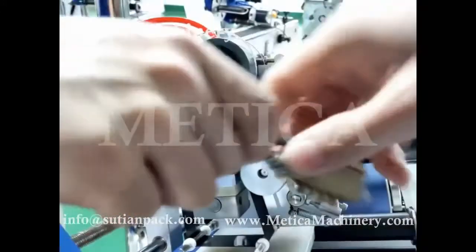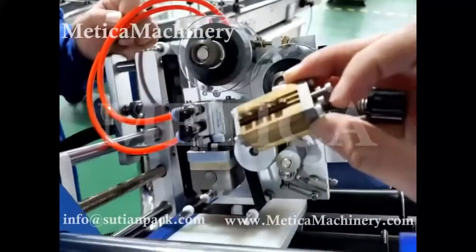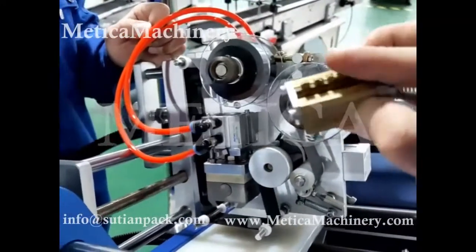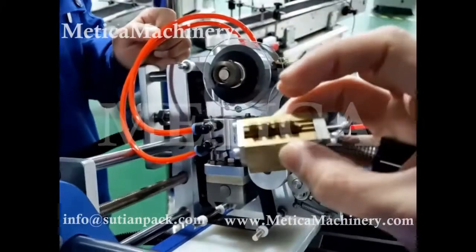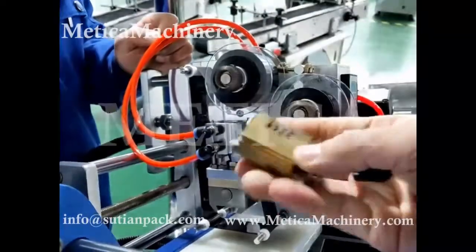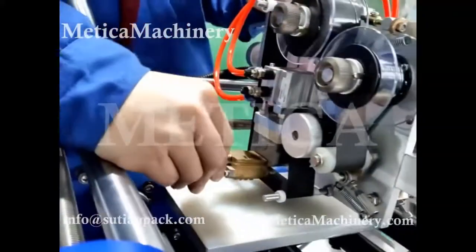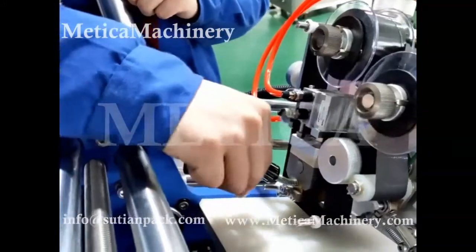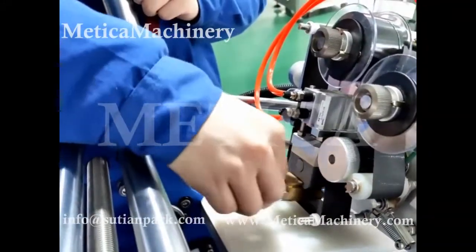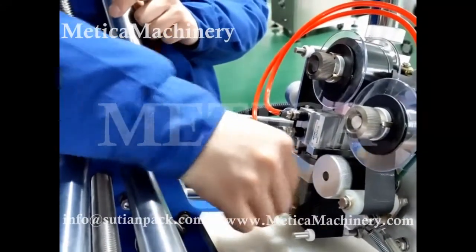Step two, install the letters or numbers to make sure the surface is flat. And then this one — lock, unlock, lock, unlock, unlock. This way. Install the letters.